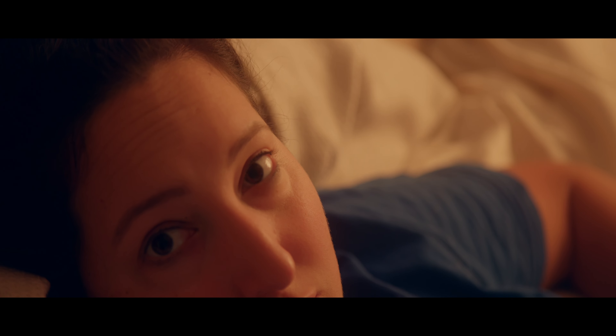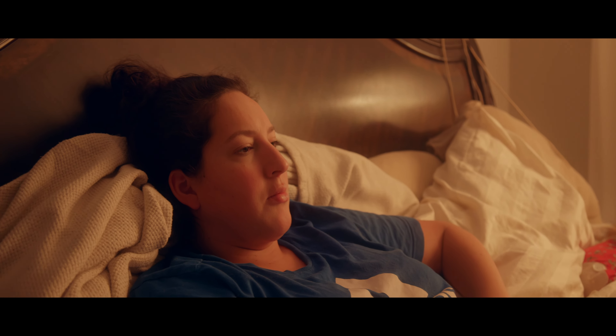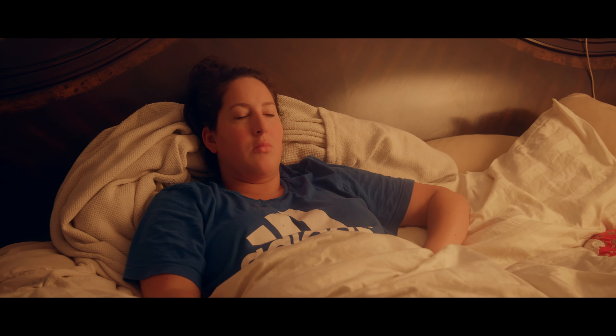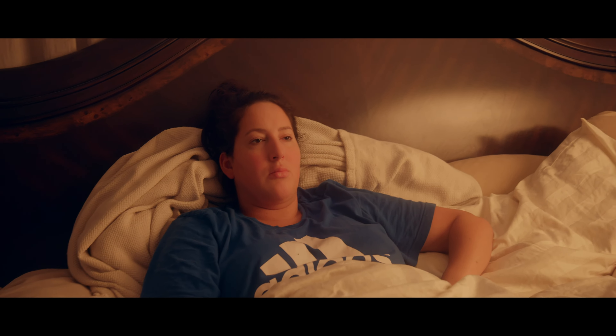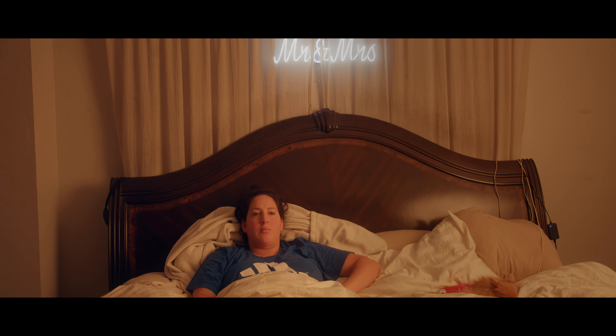Look at me guys — you're so pretty. Look straight. Base 32, ISO 400, f4 handheld. F4, ISO 100, base 32, handheld, 24mm. 35 millimeter, f4, ISO 800 on base 32.